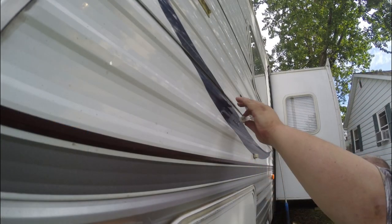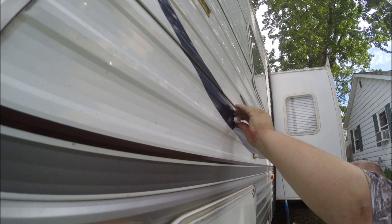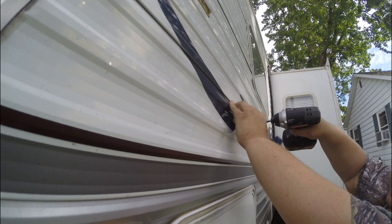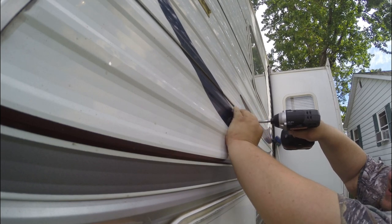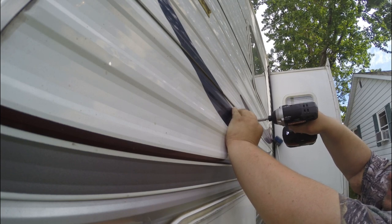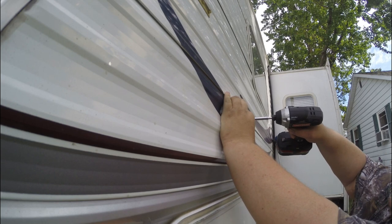Now that our silicone is up there, we're going to go ahead and put the screw tips right back into those little holes — the pin marks made by the tips — and tighten up these screws.